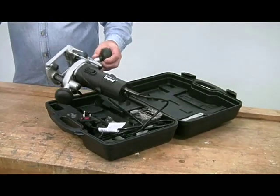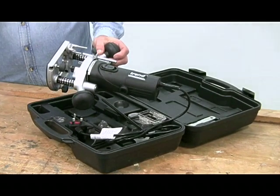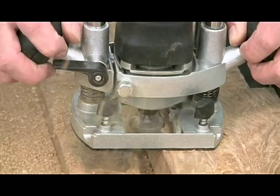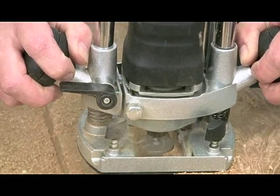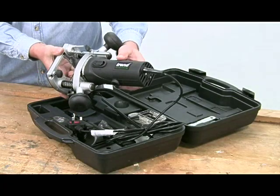The motor is a powerful 850 watts, which allows you to use cutters up to a maximum diameter of 30mm. And as you can see, the general build quality of the router is excellent.